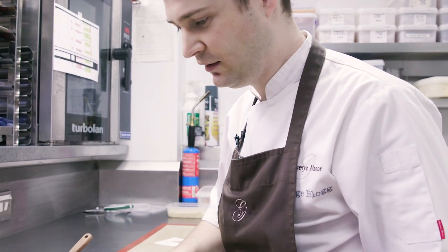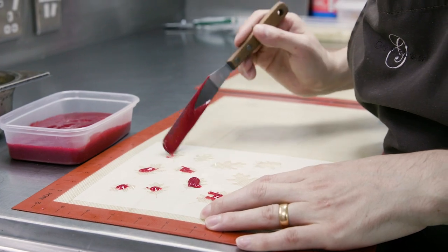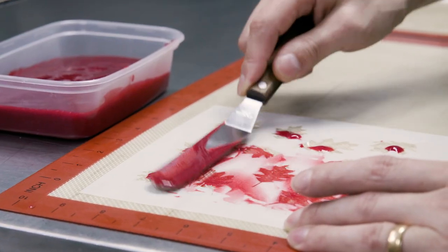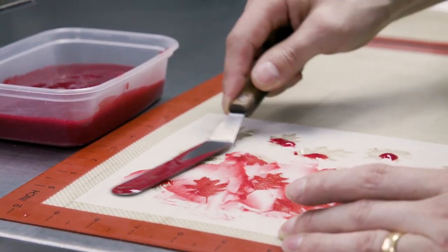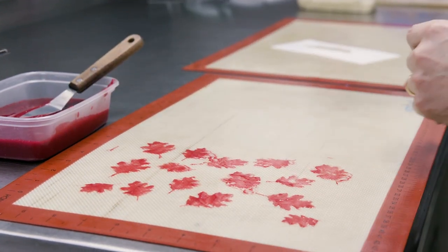This is one component of the dish. These are a few leaves which we make out of a raspberry puree. So we're just going to spread these into this template, this stencil. These leaves we dry out overnight before we dehydrate them.